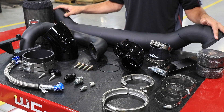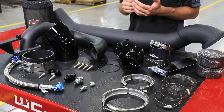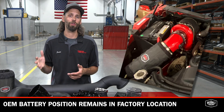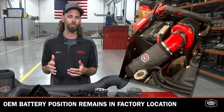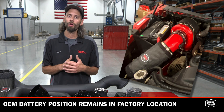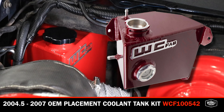Everything that you need for installation is included here. Another great thing about this kit that you don't see with all added turbo kits is it allows you to retain your OEM battery on the passenger side in the factory location. It uses the OEM coolant overflow tank, or you can opt for the WC Fab fabricated upgraded tank. It works with all of your other factory components.